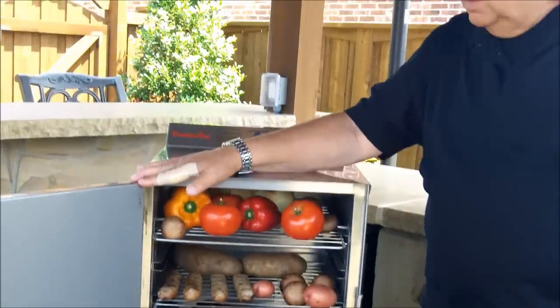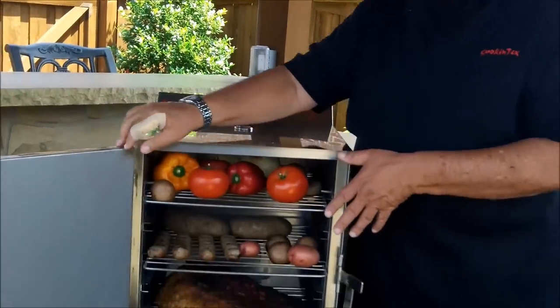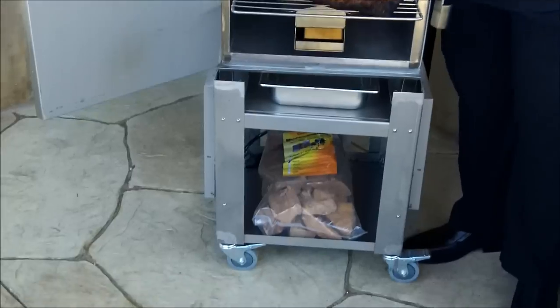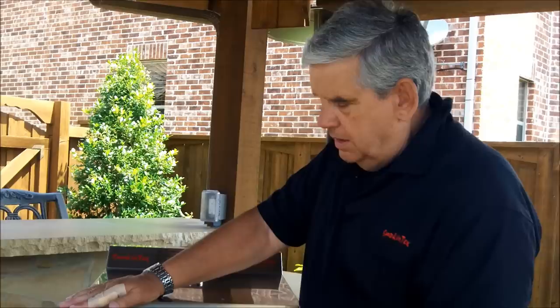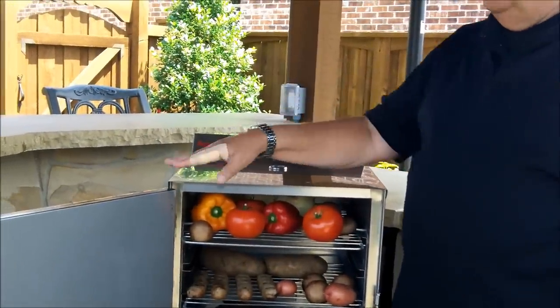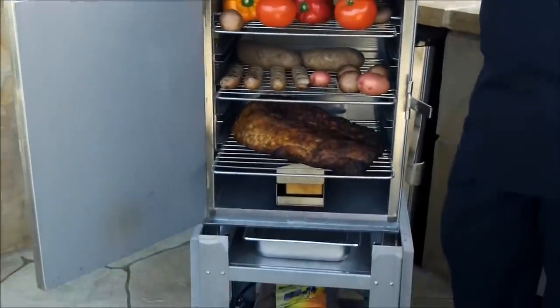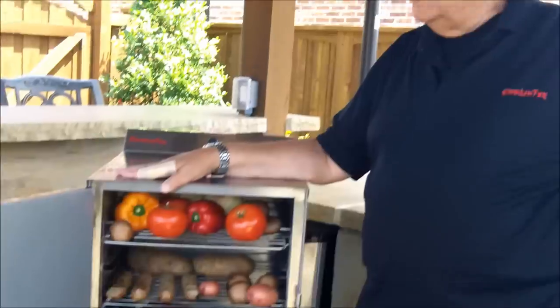The value this has in any kitchen or outdoor kitchen is outstanding as a food holder or warmer, because it does not lose moisture the way a propane, gas, or wood grill would. You can put your meat in, close the door, set it to a warming temperature of 140 to 150 degrees, and keep your food nice and warm until you're ready to serve. This is by far our number one seller, and we haven't changed virtually anything in the last 15 years.